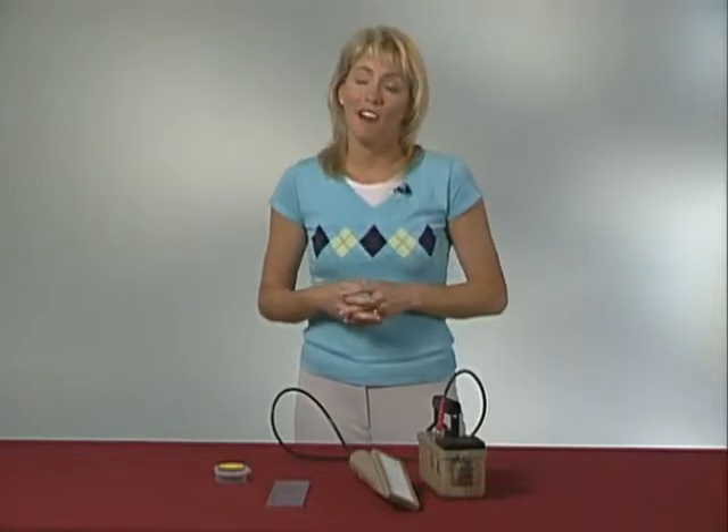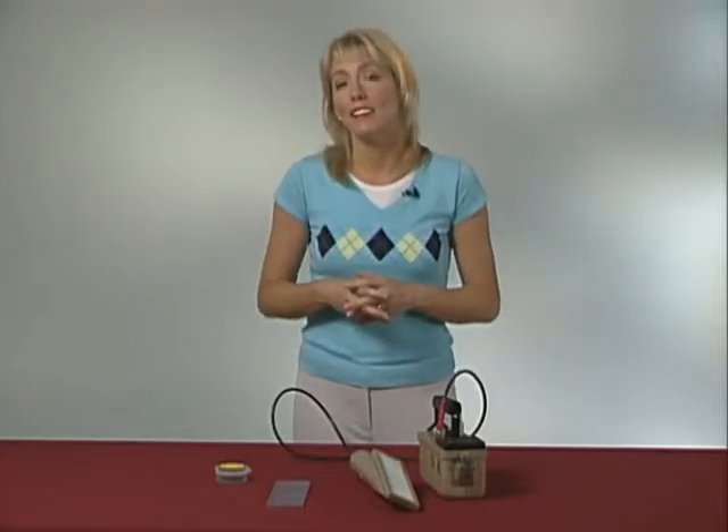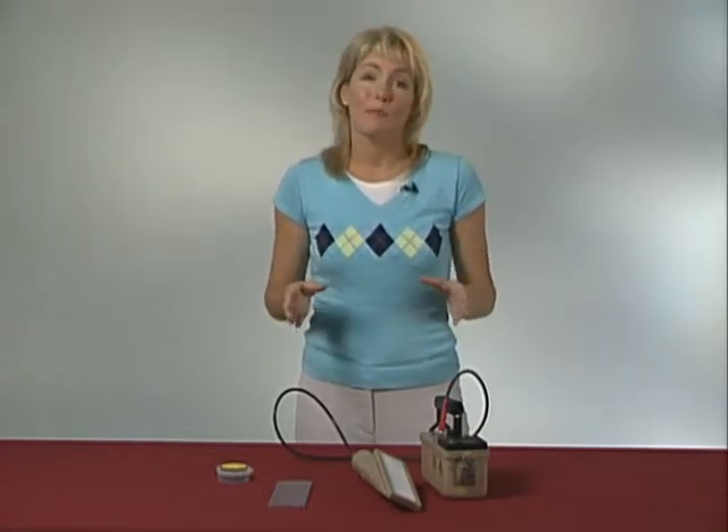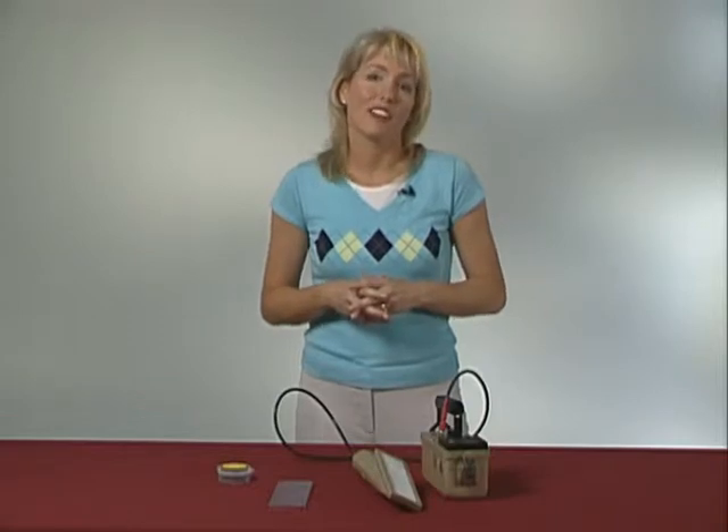Fortunately, once you know where they are, the holes are easy to repair. All it takes is a tiny dab of black paint, so don't forget to have a bottle on hand — the sort you can get at any store that sells hobby supplies. Black nail polish is an even better choice because the bottle will come with an applicator.